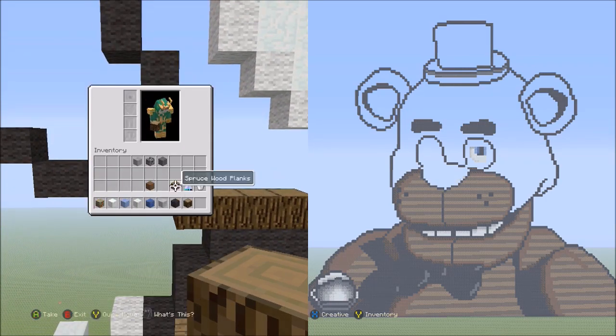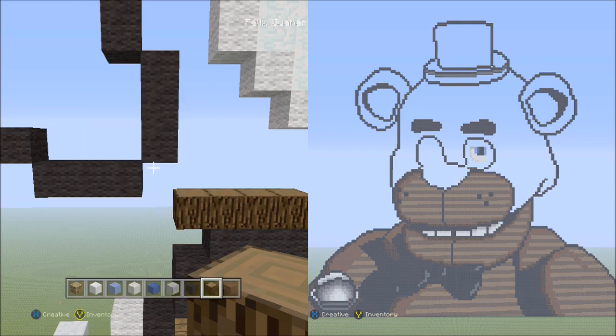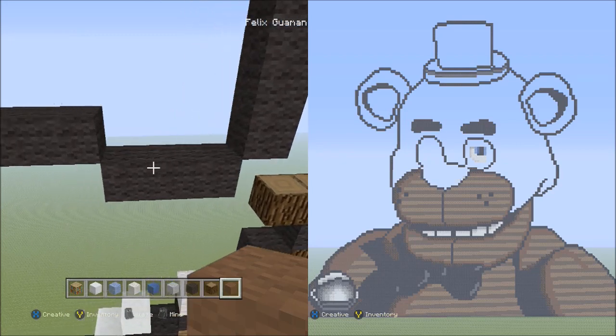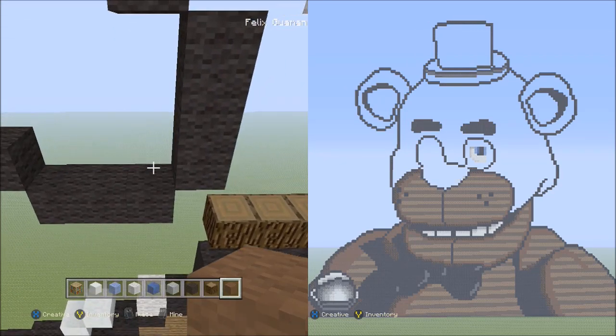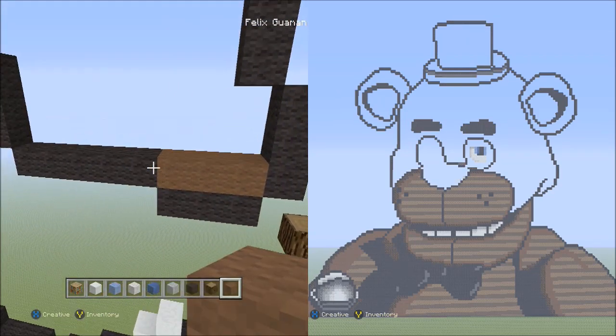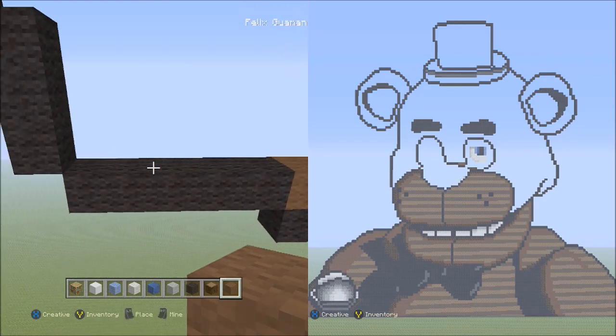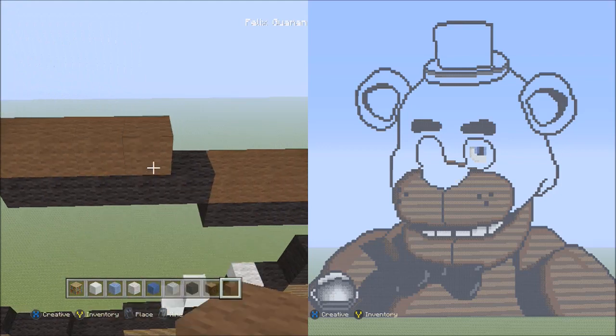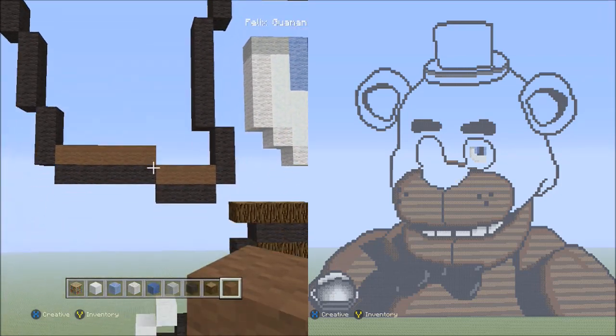Now switch over to the brown wool. Starting on top of these three black wools, place three brown wools. Then place five brown wools on top of these five black wools — one, two, three, four, five. It should look like this.